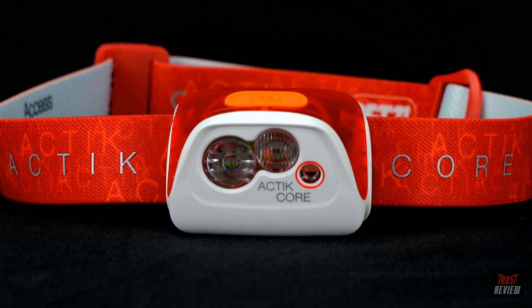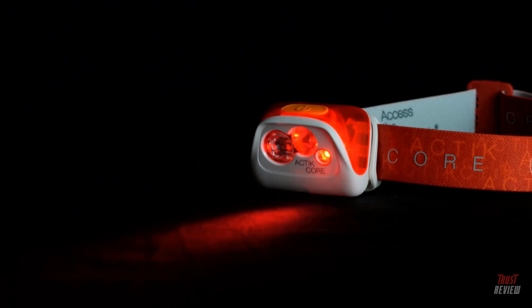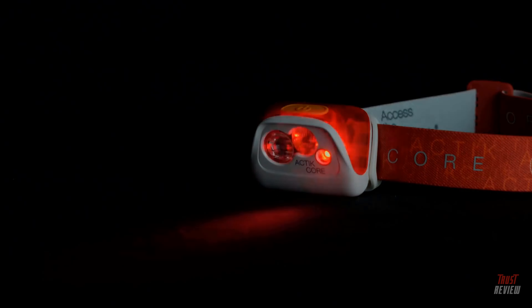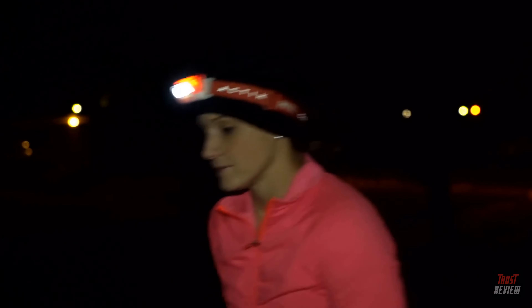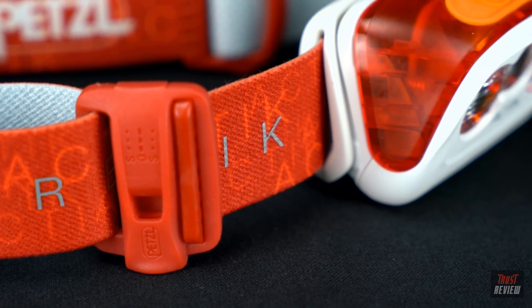This multi-beam headlamp offers various lighting options. The diffused wide beam lights up your surroundings, while the powerful focused beam lights up distant objects ahead of you. The red beam is used to preserve night vision, and the red strobe acts as a safety signal. The Actic Core features a reflective headband that increases nighttime visibility and includes a 100-decibel safety whistle for emergency situations.